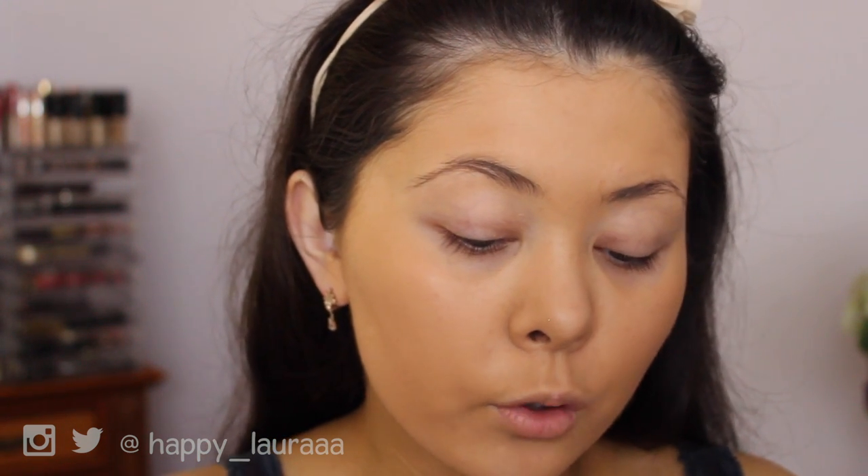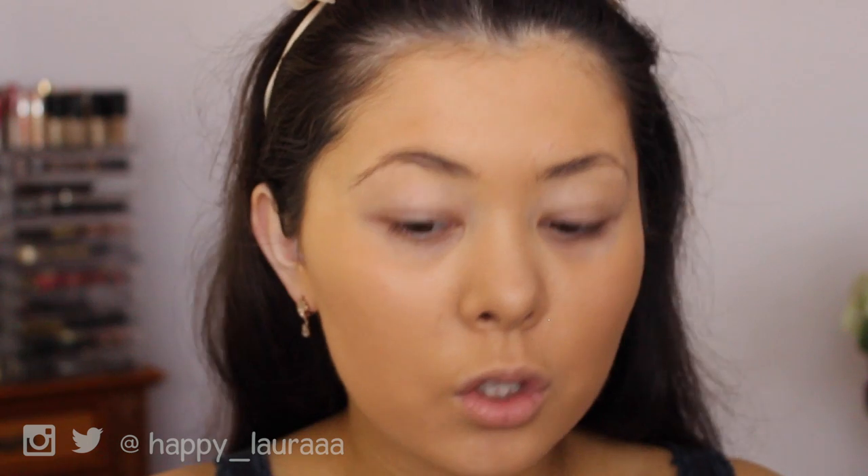I'm going to do my eyebrows next and do concealer later. I'm going in with my Tarte Eyebrow Mousse in shade Medium Brown, and my Zoeva 317 liner brush. I've only recently started using this brush — I've owned it for a while, hated it at first, and now I'm obsessed with it. I feel like my hair got lighter even though I've never dyed it, but a lot of people recently have been asking me what I did to my hair.